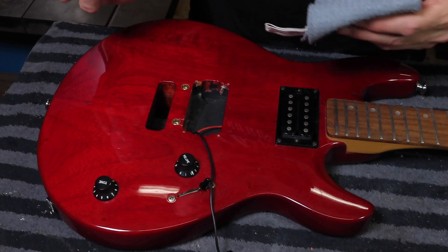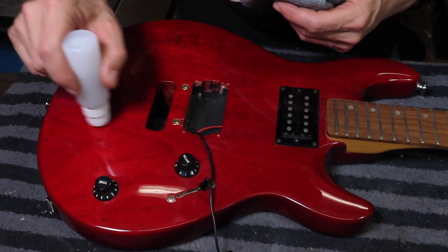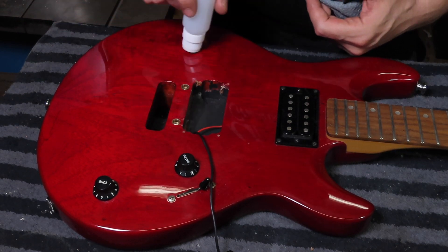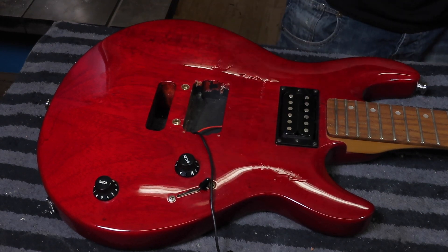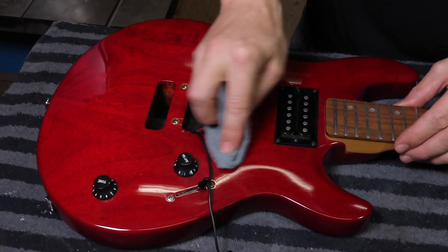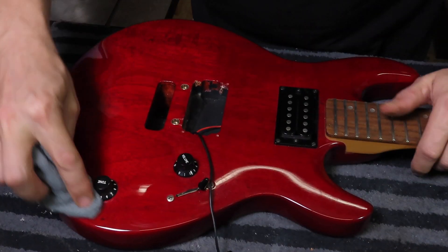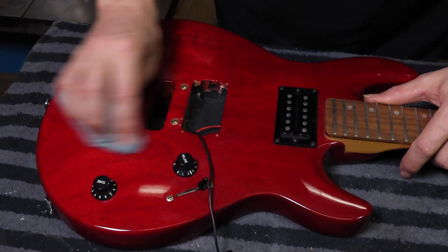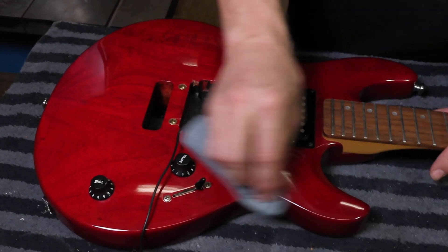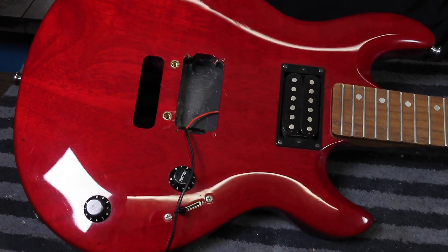To clean the guitar I'm going to use a bit of lukewarm water and a very mild hand washing soap in a little bottle with an applicator. Not too much — use a microfiber towel and just clean the guitar. This is fine for a heavily lacquered guitar. Nice and clean again.